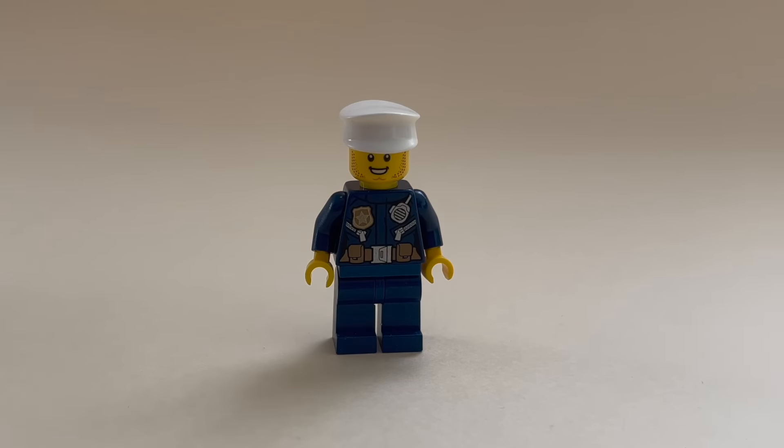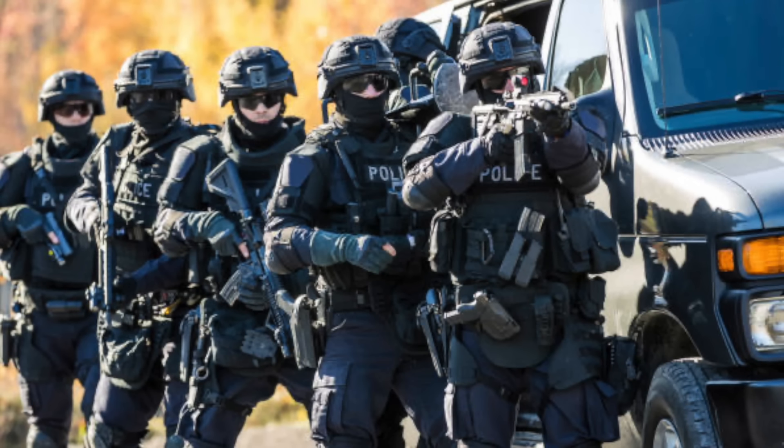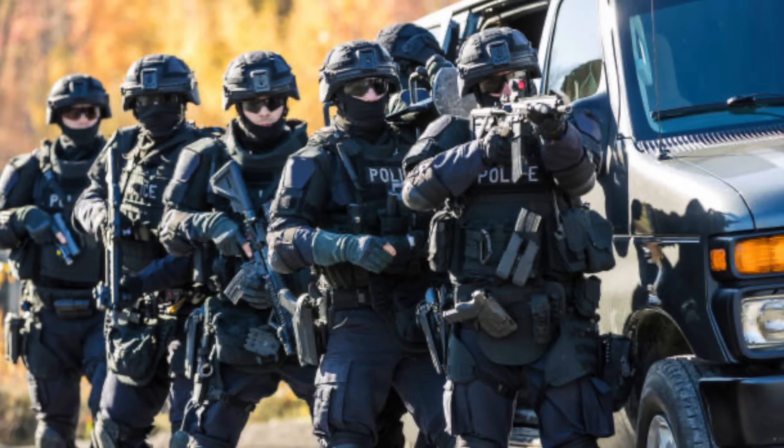The average LEGO policeman looks like so — he has a casual torso and no printed legs. But special forces like SWAT are way more interesting because of their superior gear and weapons.